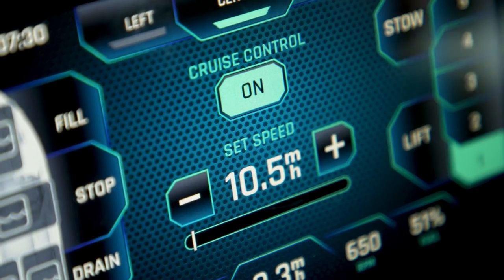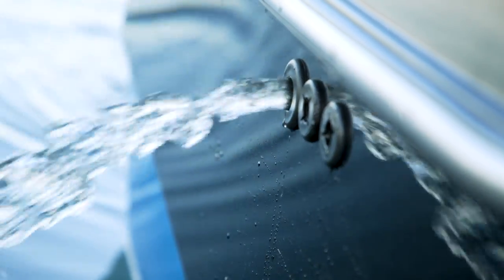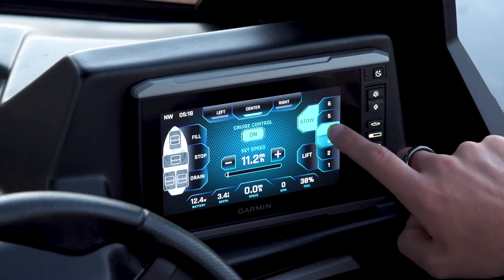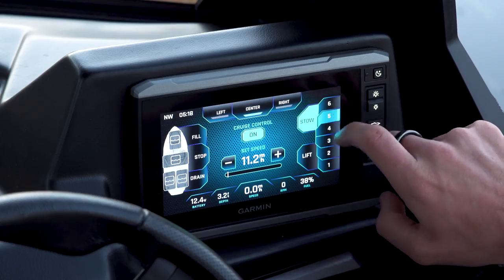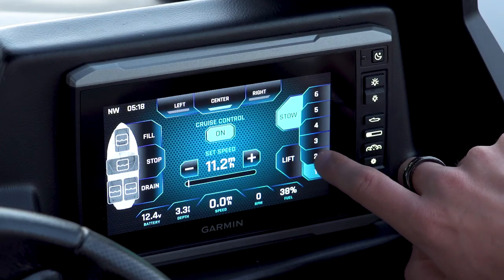When the rider is ready for a steep, powerful wave with plenty of push, empty some of the forward ballast and set the Power Wedge 3 to somewhere around three to six. For left-foot-forward riders, to counter prop rotation, set the Power Wedge 3 between one to four when your surfer is on the right-hand side.